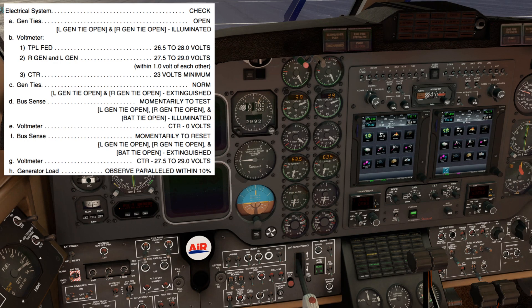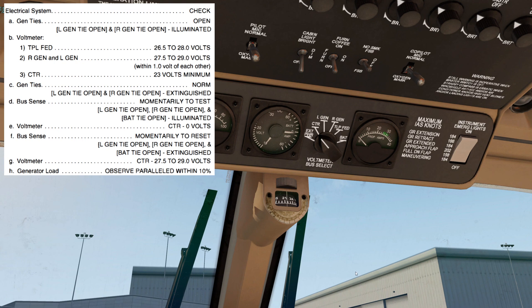Next, we'll move the bus sense switch momentarily to test. We should see the left and right Gentai open and the Bat-Tai open caution lights illuminated. You will notice the number one AC bus warning light illuminate; however, that is not a correct indication as part of this test. We will come back to the voltmeter and verify that the center bus is indicating zero volts.